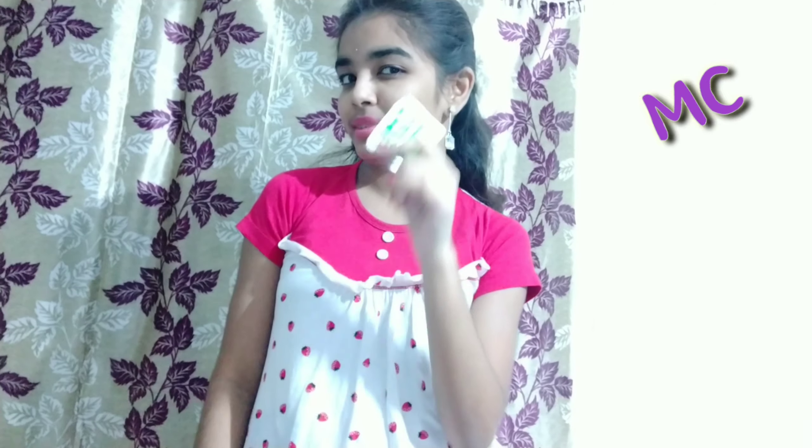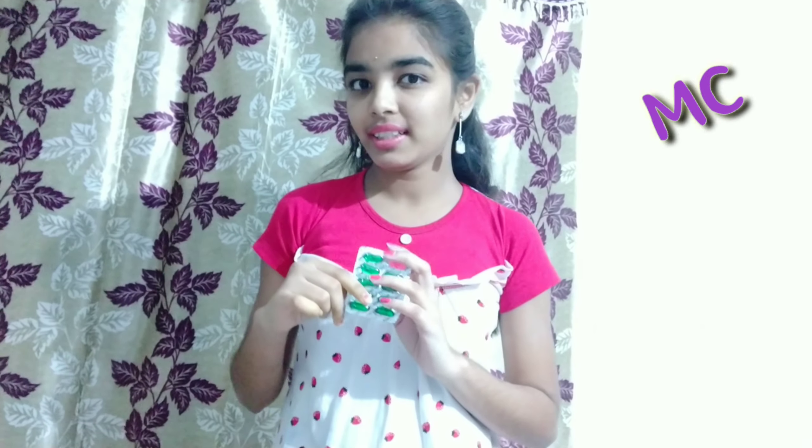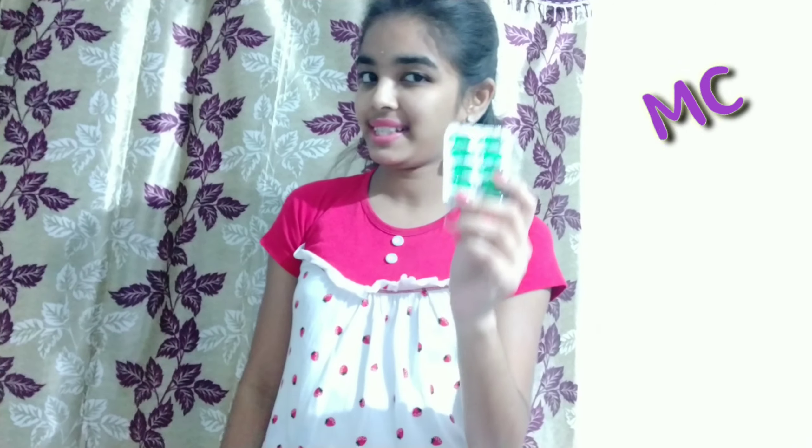Hey guys, welcome back to your channel Madhuri Creations. Today we are going to discuss Vitamin E capsules. Vitamin E capsules are used in hair packs, face packs, lips, under eye and dark circles. They are used in many ways. Vitamin E capsules are the best and are used in face care.